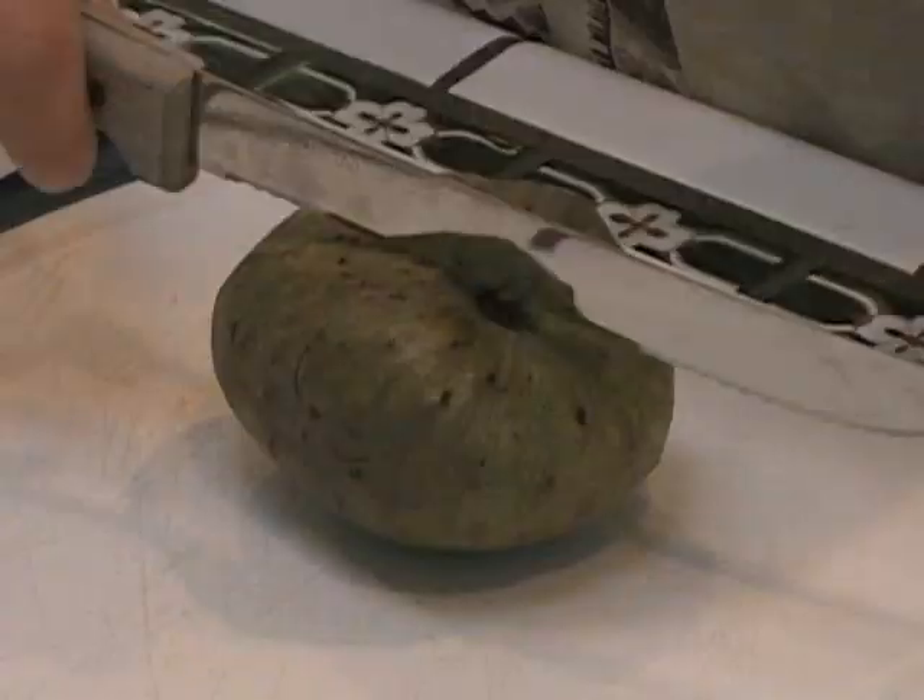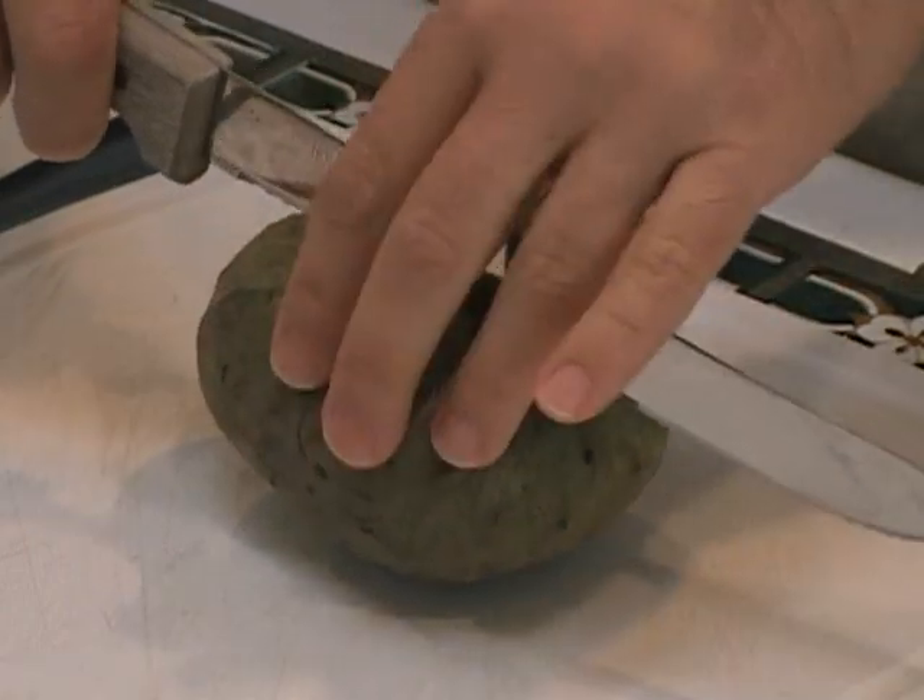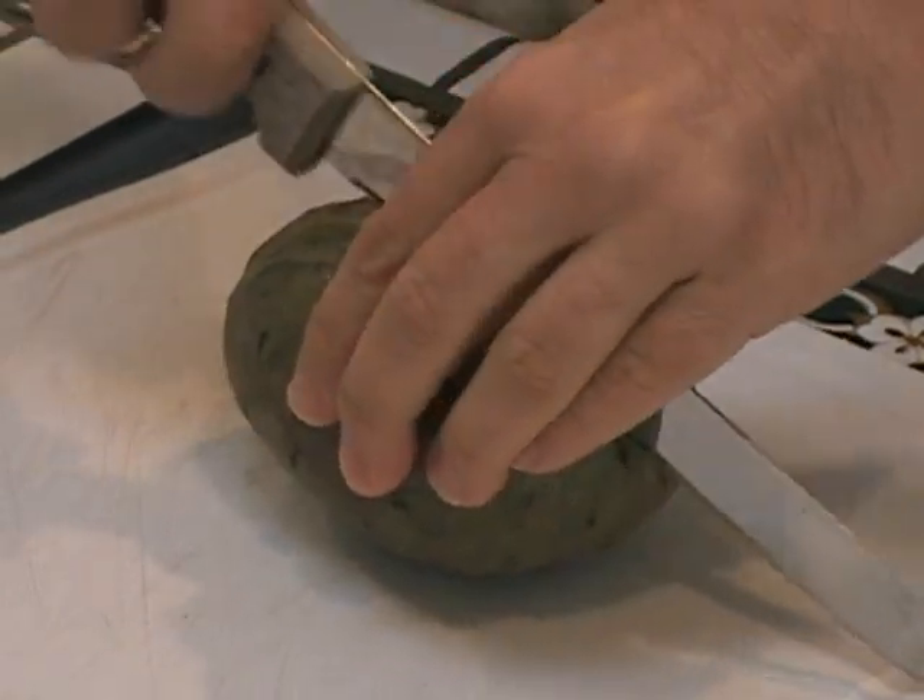So how to eat one? Check it out. You just cut it as simple as this — you just take a knife and cut it right down the middle.